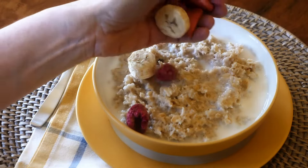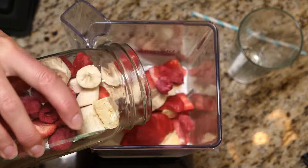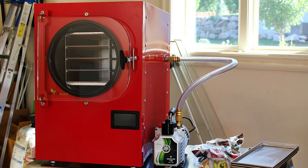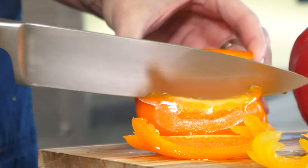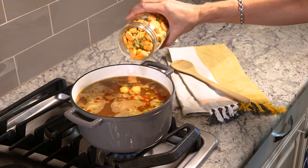Many foods taste amazing in their freeze dried state. You're going to love the Harvest Right freeze dryer. This one-of-a-kind freeze dryer allows a family to preserve the meals, fruits, vegetables, meats and snacks they love to eat.